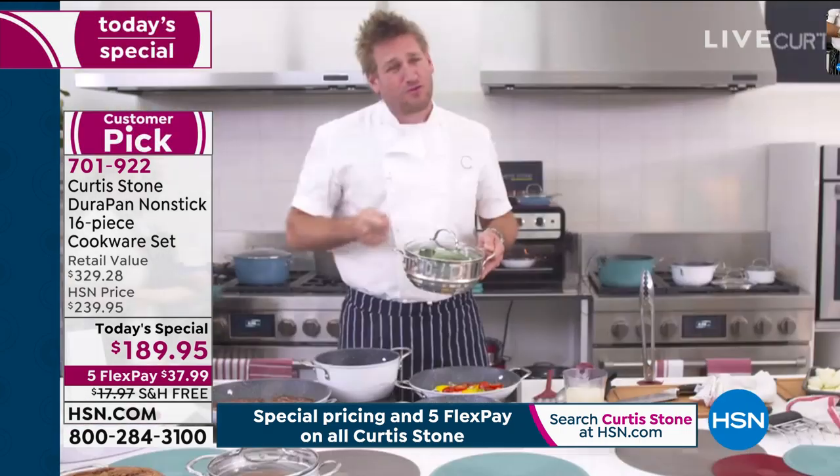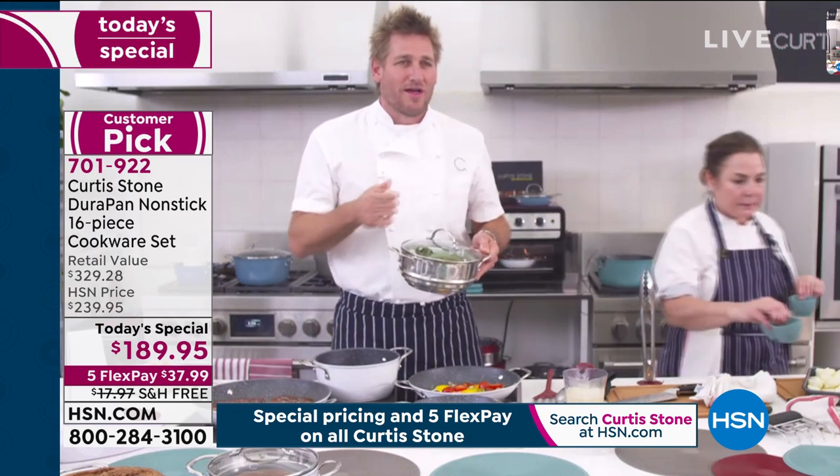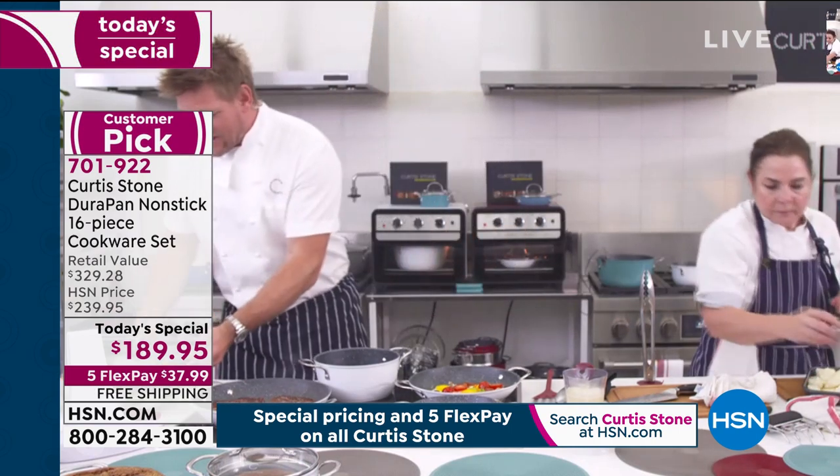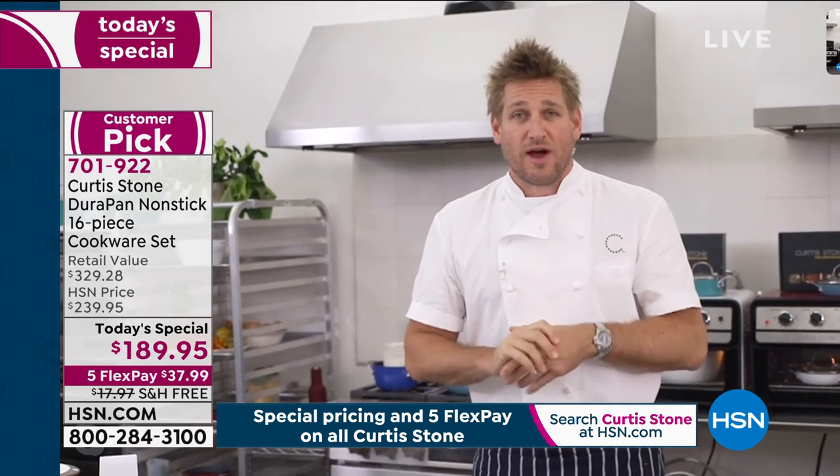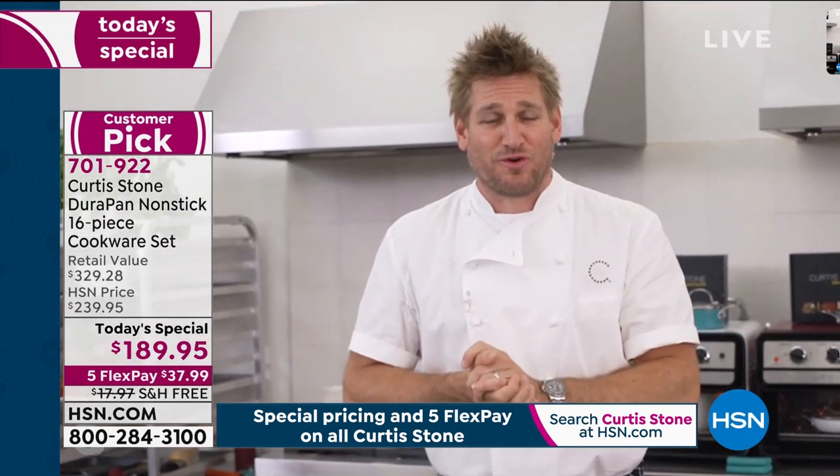When you've got DuraPan and you're not needing to cook with oil, it is a total game changer. When you use a tablespoon of oil — which is what most recipes will tell you to do — that's 120 calories in one tablespoon of oil.